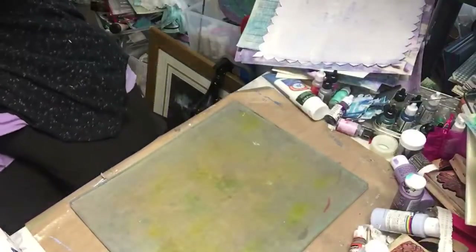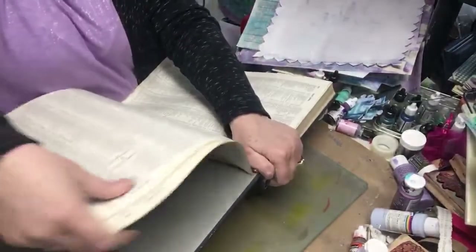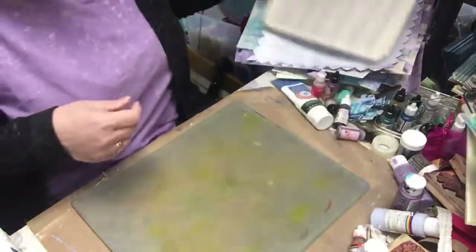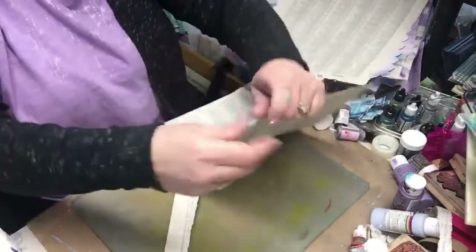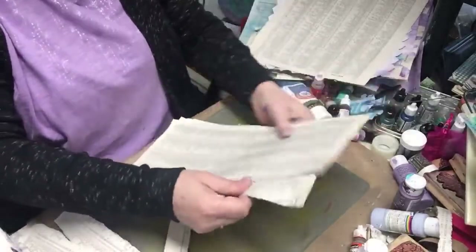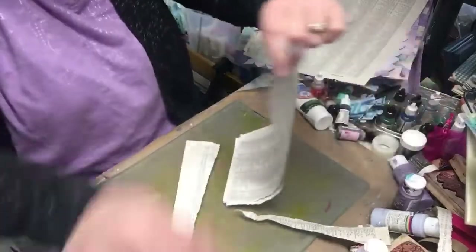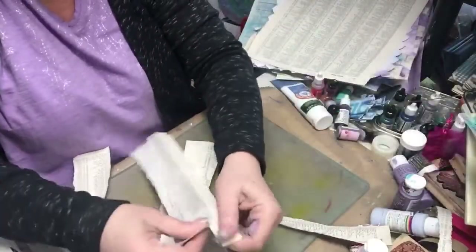I want to start by doing some torn paper. I'm using paper from an old atlas — it's just the index, so it's just words, lots of states and countries. I'm going to tear it so they'll be long enough; I don't want them real thick. I'll try to manipulate them to be a little wavy — thick in some areas and thinner in others. I can also shred them again, and I don't want this flat edge, so I'm going to tear that off.